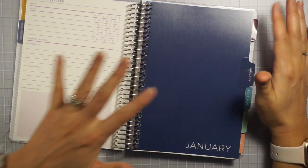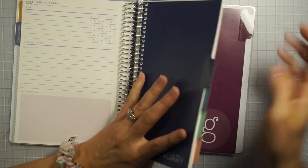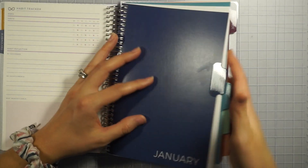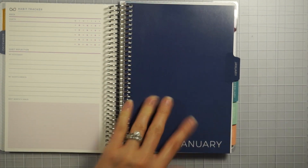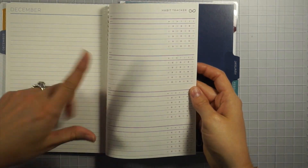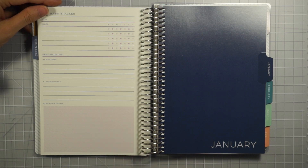There's also a habit reflection section to wrap up the month — it covers my successes, my shortcomings, and next month's goals, so you can really map things out and do habit and goal tracking. I think it's a great addition to the planner. There are also tons of other sections you can add at the back of your planner or dispersed throughout: to-do lists, cleaning lists, different business, personal, and self-care related goals, and tons of sticker options — which just makes Plum Paper Planner that much better.